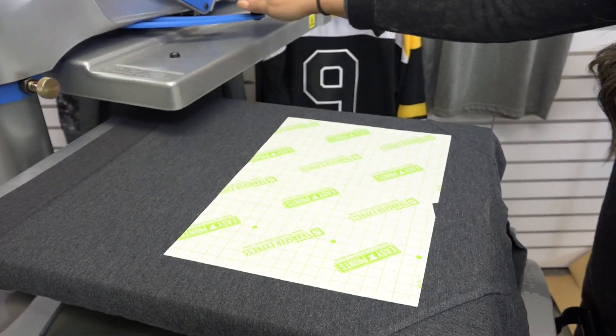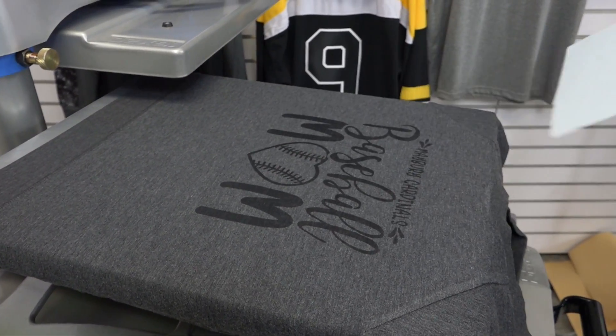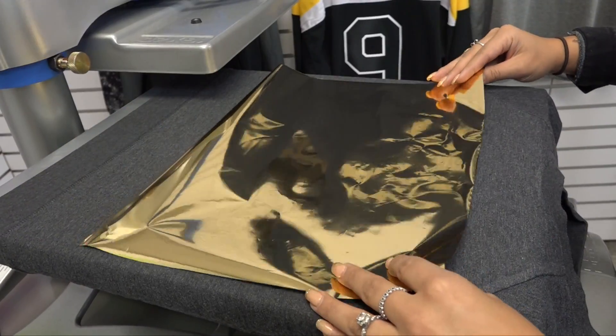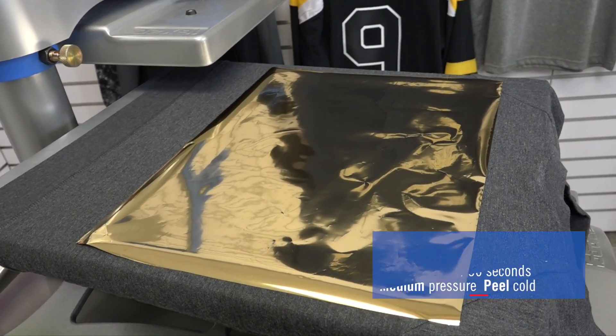Foil adhesive is a hot peel, so I can remove this carrier once it's heat applied. Then I'm going to take one of the many foil colors offered in our 12 by 15 foil sheets and lay that right over top of the adhesive.